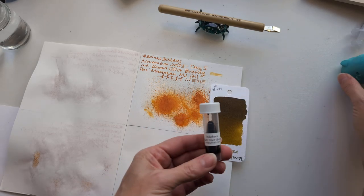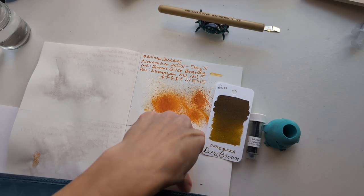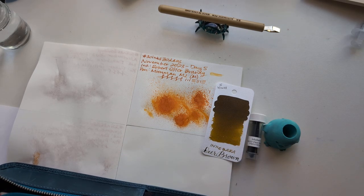And that is Inkabara Deer Brown. Now comes the question of a pen. Some of these are going to be tough for me because, y'all, this isn't my color. What pen do I put it in?